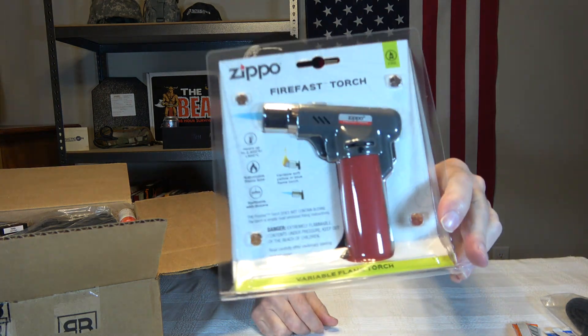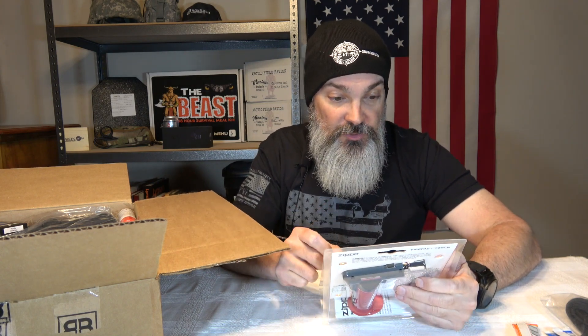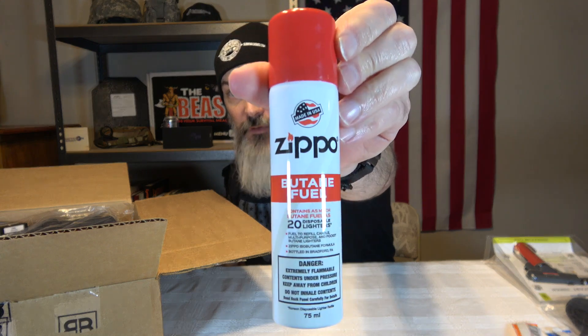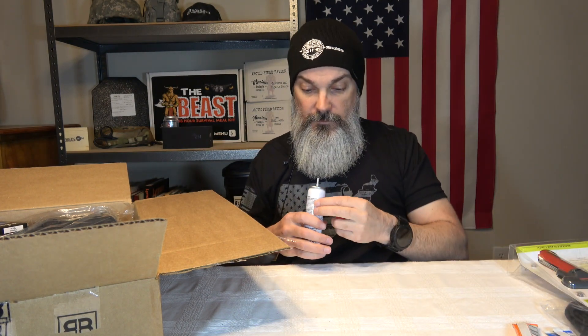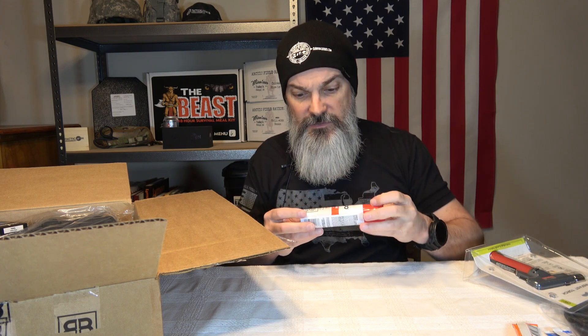These are awesome — this is a Zippo FireFast torch, and these things are really, really awesome. Talking about starting a fire fast — this is how you start a fire fast, hence why it's called FireFast. You just put the fuel in it and pull the trigger like a gun. It has a variable soft yellow or blue flame torch. And they actually give you a canister of butane fuel for the torch, which is nice. It's interesting that they can ship this in the box — there were no real markings on it.